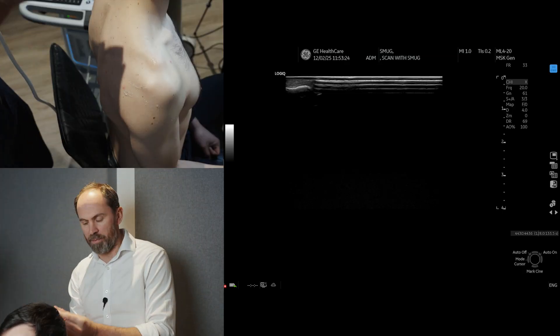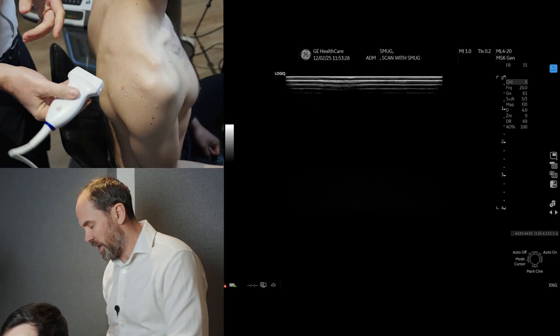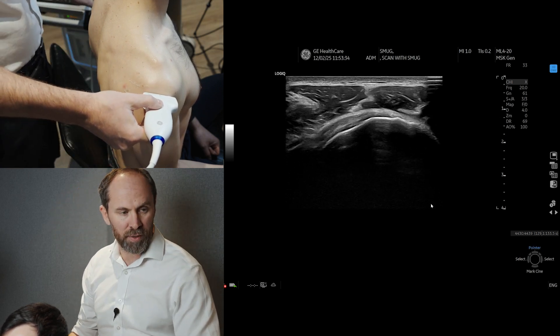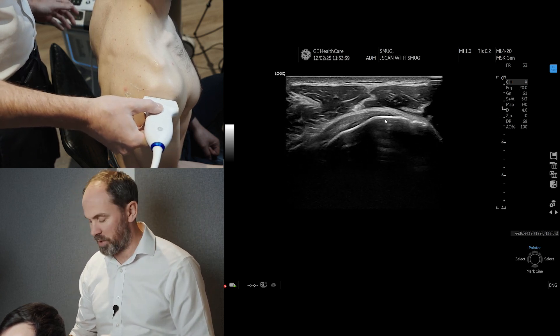I've just got the patient in neutral. Left side of the probe is left side of the screen for me. What I would advise — and you'll see it on the probe position — is to actually start quite laterally. To start with, find the humerus, which we can see there. It's round, it's easy. You can obviously heel and toe in that position.